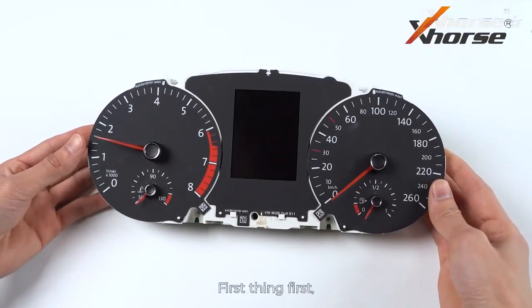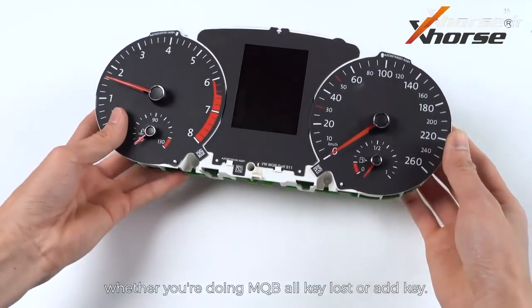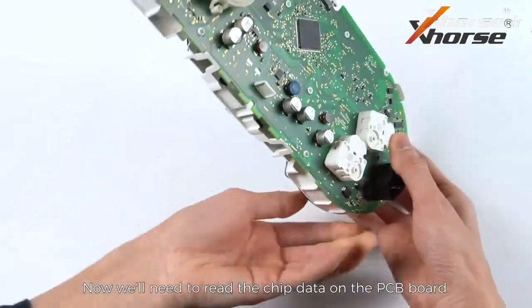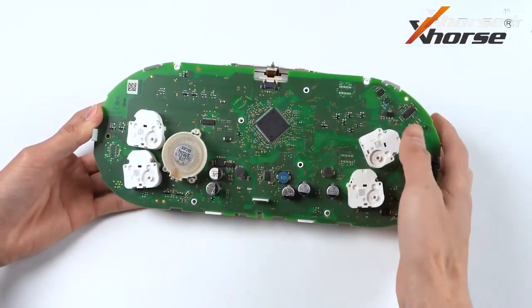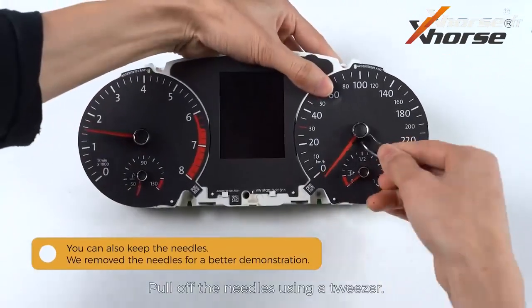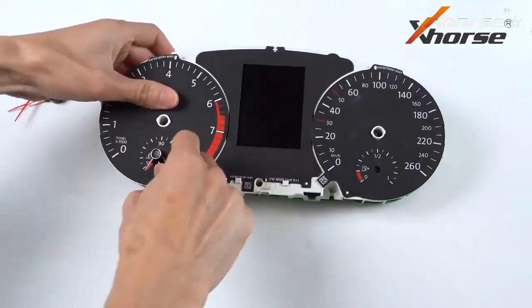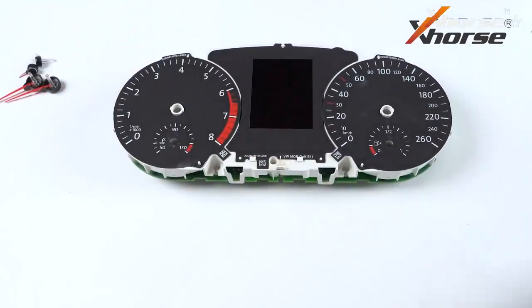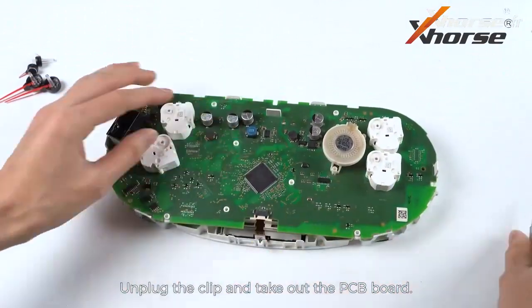First thing first, remove the dashboard from the car, whether you're doing MQB oculus or add key. We'll need to read the chip data on the PCB board. Pull off the needles using a tweezer. Unplug the clip and take out the PCB board.